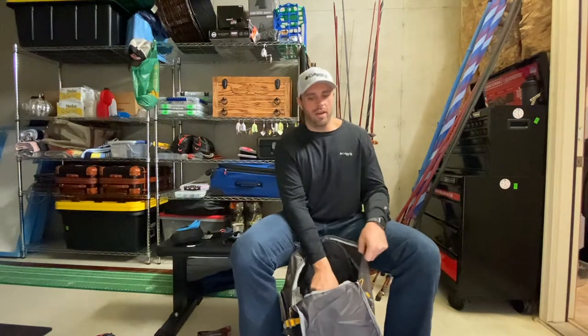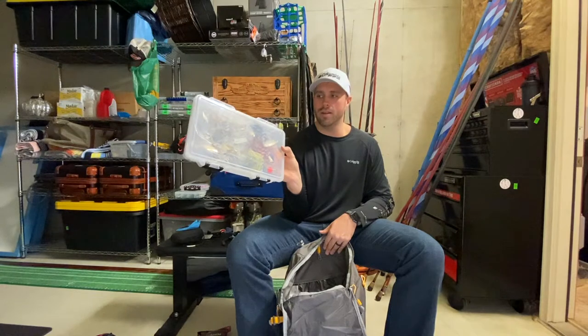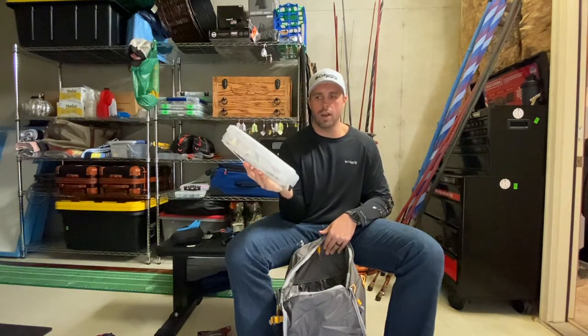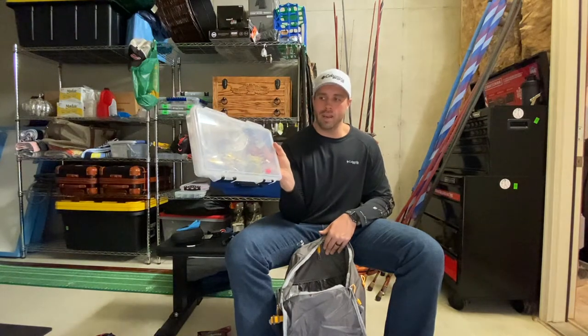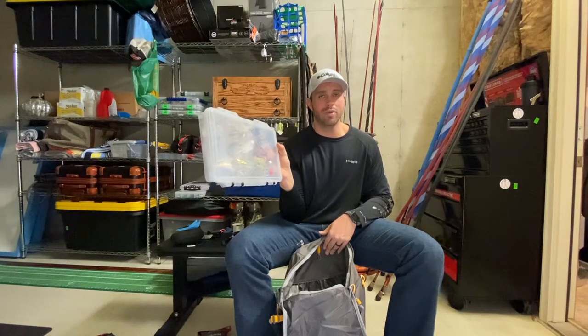Other than jerkbaits, I'm really not much of a hard bait fisherman — usually it's more finesse or spinnerbait style, which is what this next box is. It's my spinnerbait box, a Plano box made specifically for spinnerbaits and wire baits. I've taken all my buzzbaits out and only put my spinnerbaits in it. I also have Alabama rigs in it, and that should be a huge player this weekend. As a co-angler you can't always bank on throwing it, but I'll have a couple — I can easily rig them up and start casting.